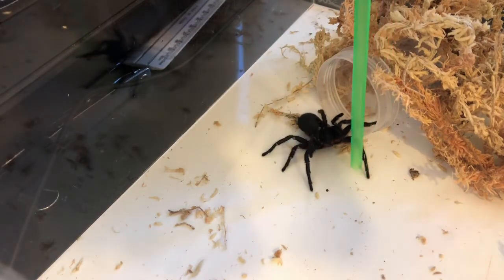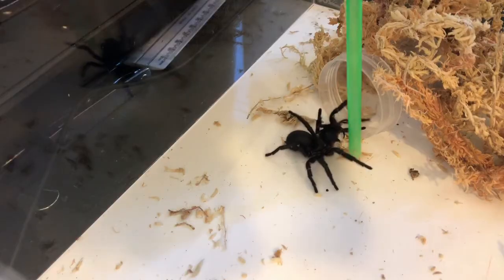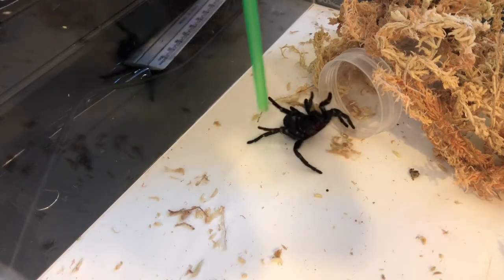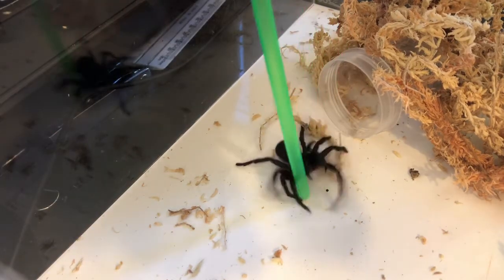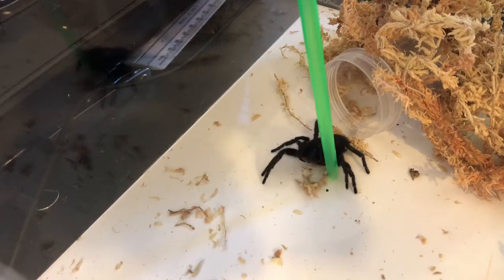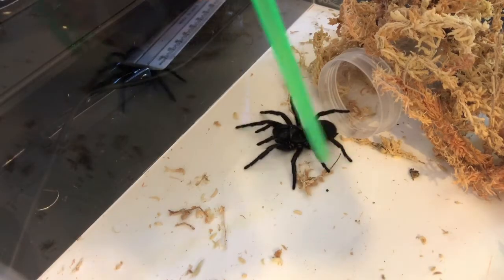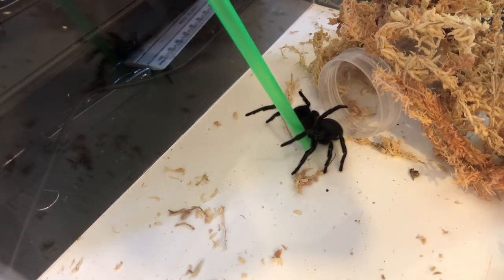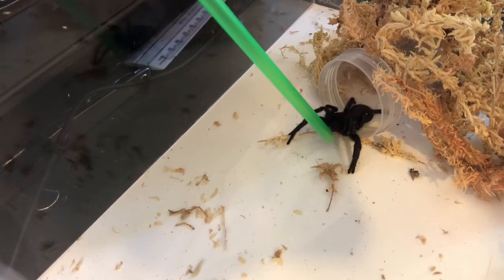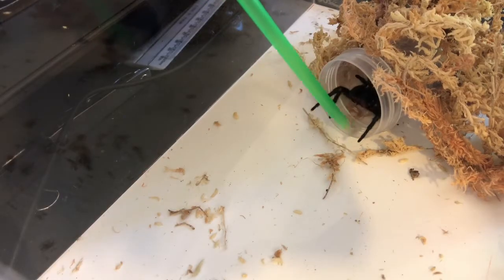The reason I'm using a plastic straw is they sometimes bite the metal tongs and end up with broken fangs, which isn't ideal considering it's a spider. So what I'm just trying to do is coax her to back into it, which does mean shoving her a little bit but not actually hurting her in any way. That's about as far as a funnel web will jump in terms of its strike. I'm just shoving her gently.